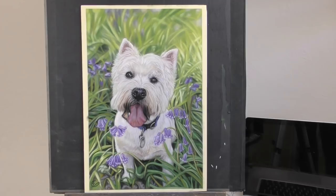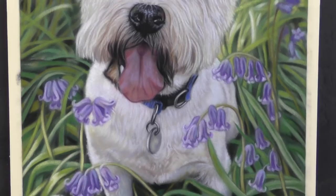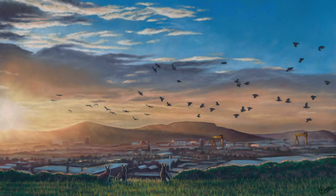Hi everyone and welcome to this time-lapsed version of Mack the Westy in Bluebells. This is done in soft pastel. I have lots of full-length tutorials here on my YouTube channel, but if you like those then do check me out over on Patreon where you'll find my full catalog of tutorials showing you all sorts of different subject matter. But I hope you enjoy this.